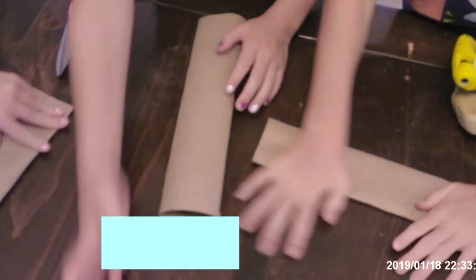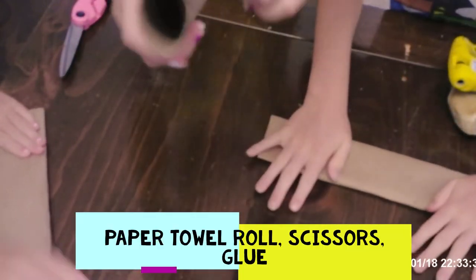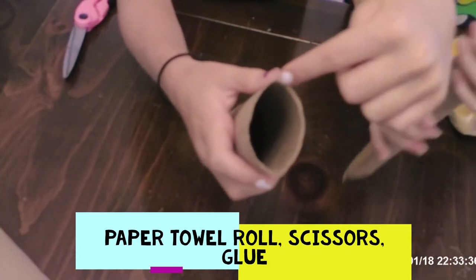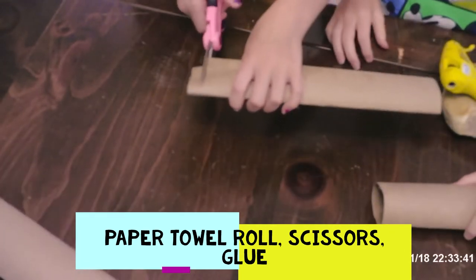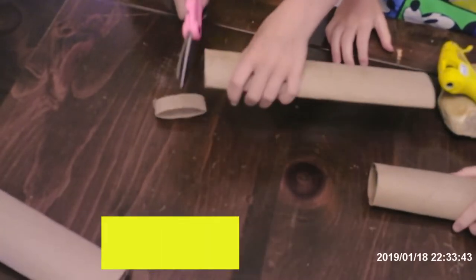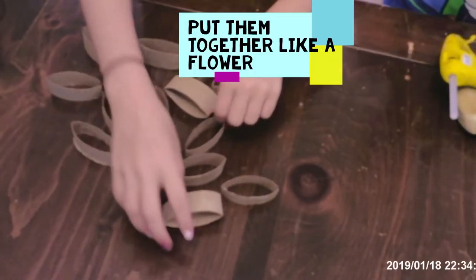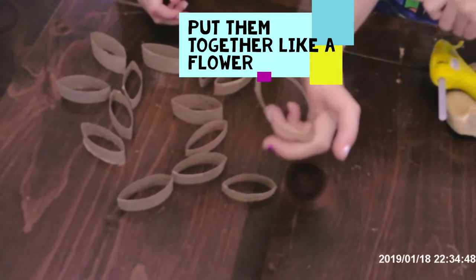Flatten them down. We're going to cut the ends about an inch wide — and you can see we have all these paper towel roll shaped petals!